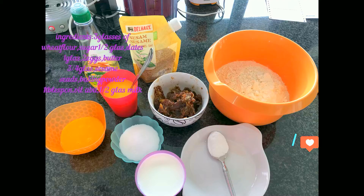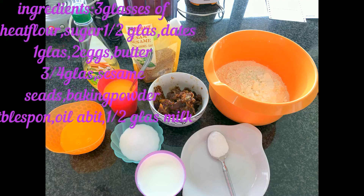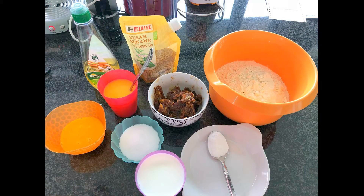Ingredients to make dates cookies: you will need three glasses of wheat flour, half a glass of sugar, one glass of dates, two eggs, three quarter glass of butter, sesame seeds, one tablespoon of baking powder, some oil, and half a glass of milk.